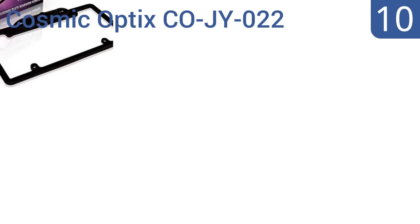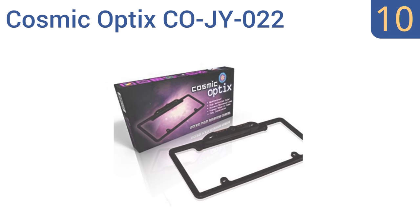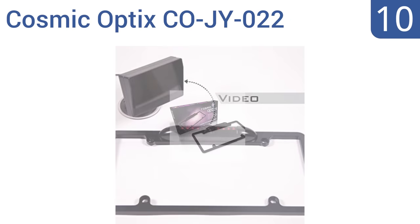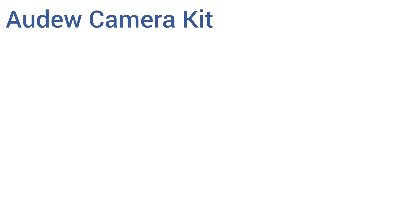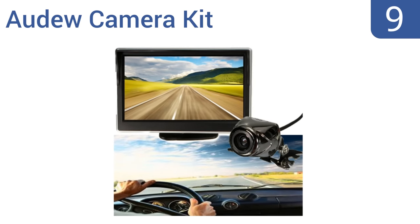Starting off our list at number 10, the Cosmic Optic CD JY 022 backup camera quickly mounts to your rear license plate and is protected inside a sturdy weatherproof zinc alloy casing. It also provides a 45-degree adjustable tilt for maximum range of visibility. It offers access to a downloadable DIY video and is very stylish looking. However, the picture clarity isn't the best.